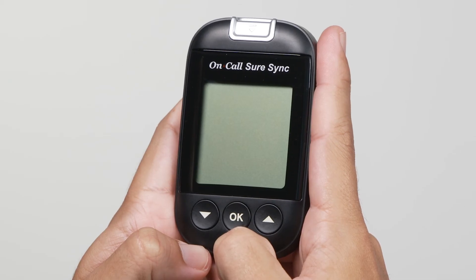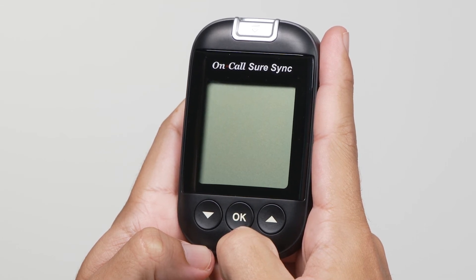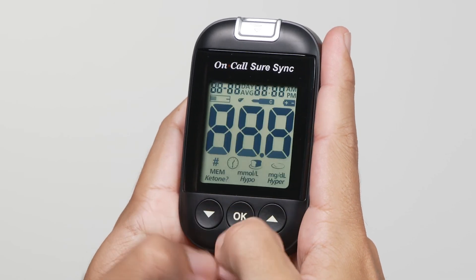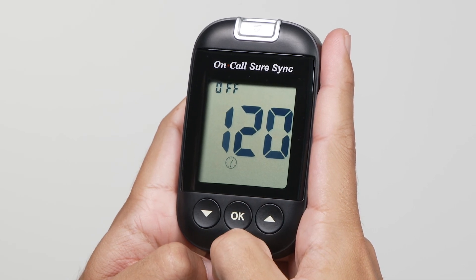The post-prandial alarm function is an optional function that you can use to set up a quick test reminder alarm. You can start setting up an alarm by pressing the down and OK buttons together when the meter is off. After pressing these buttons, the interface will default to 120 minutes and a clock icon with on/off status will appear on the screen.